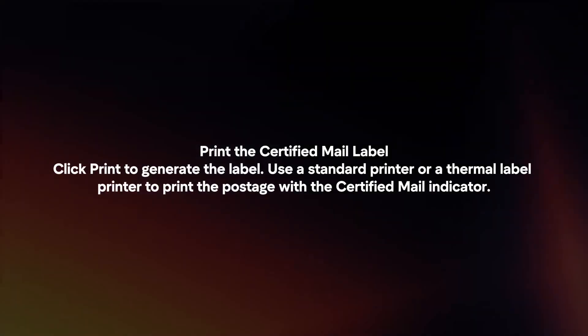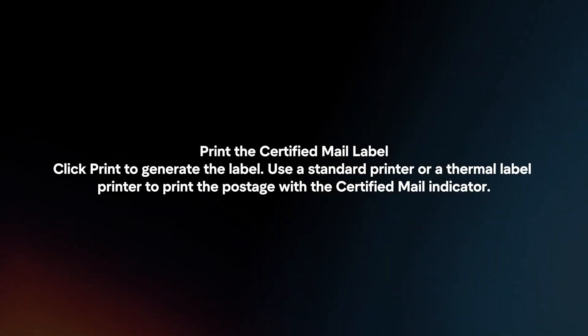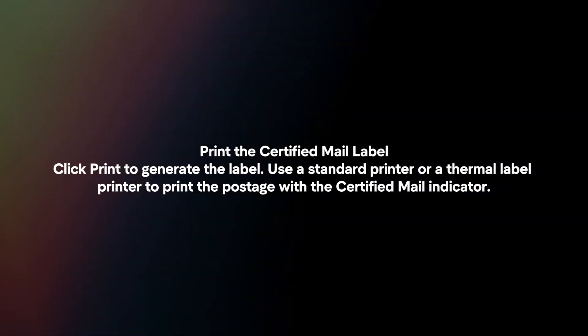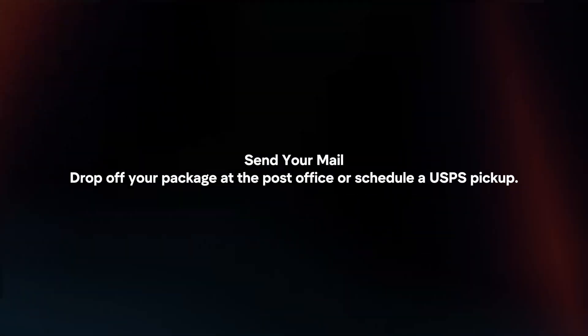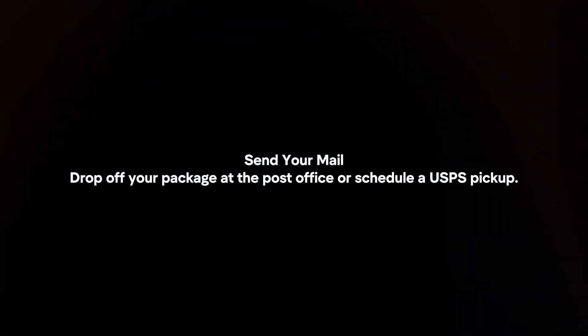Print a certified mail label. Click Print to generate the label. Use a standard printer or a thermal label printer to print postage with the Certified Mail Indicator. Then drop off your package at the post office or schedule a USPS pickup.